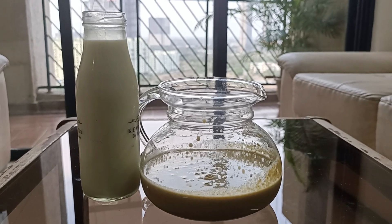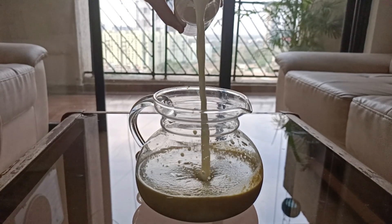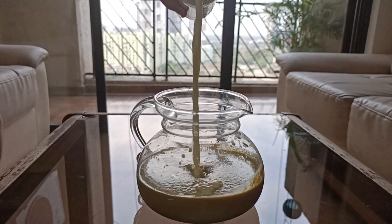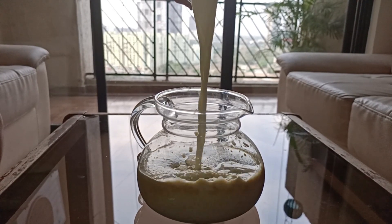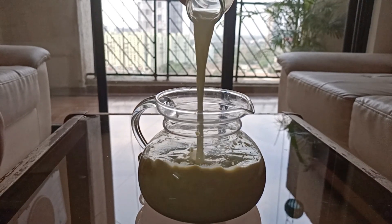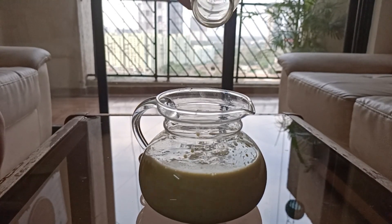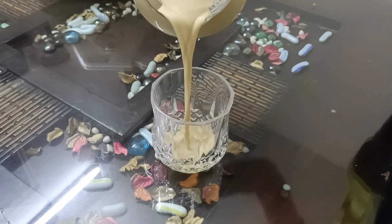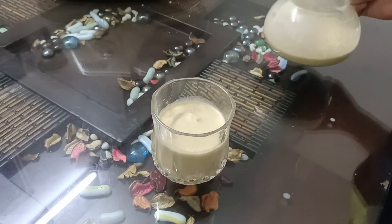Now, it's time to add milk in our Thandai mix. And our refreshing Thandai is ready to serve. So, our Thandai is ready and now, it's time to taste it.